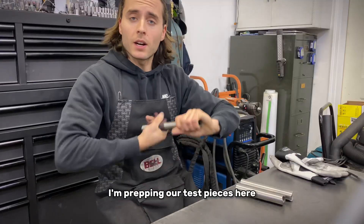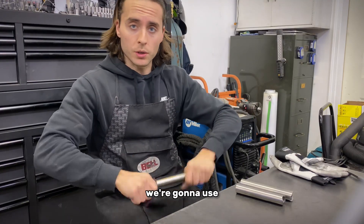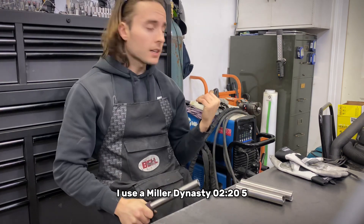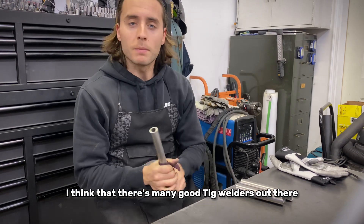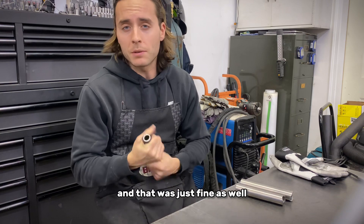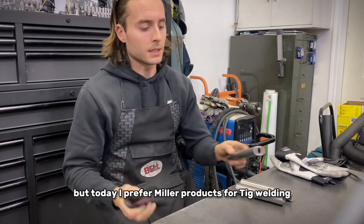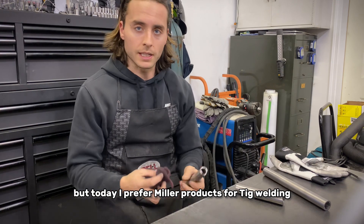As I'm prepping our test pieces, we'll chat a little about the machine we're going to use. I use a Miller Dynasty 225. I think there are many good TIG welders out there — I've had Lincoln equipment before and that was just fine as well — but today I prefer Miller products for TIG welding.